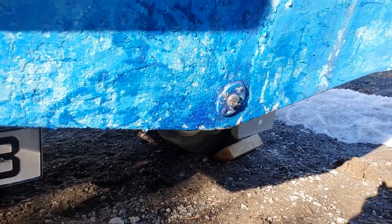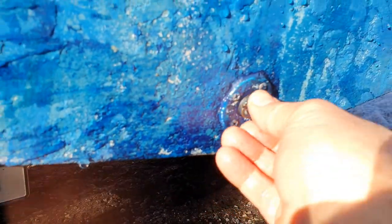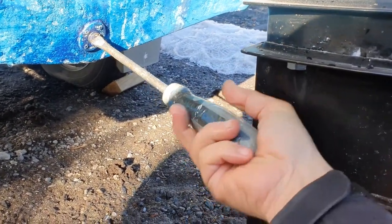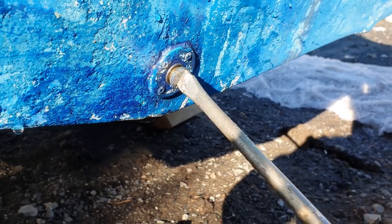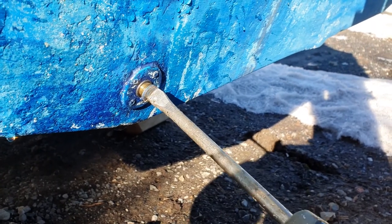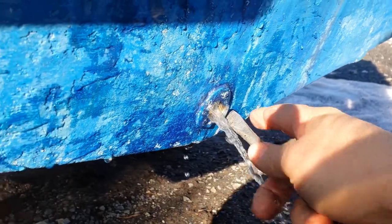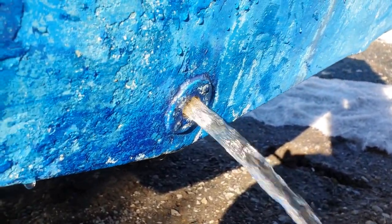We are going to unscrew this screw here and see what is inside. It could be water inside, and if you don't drain it the boat becomes very heavy. See how much water is inside.